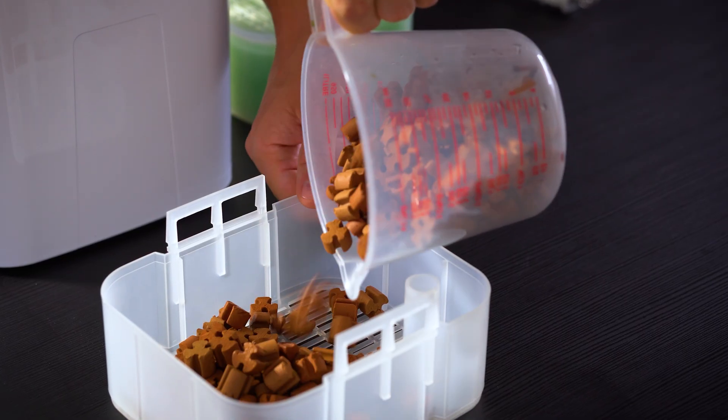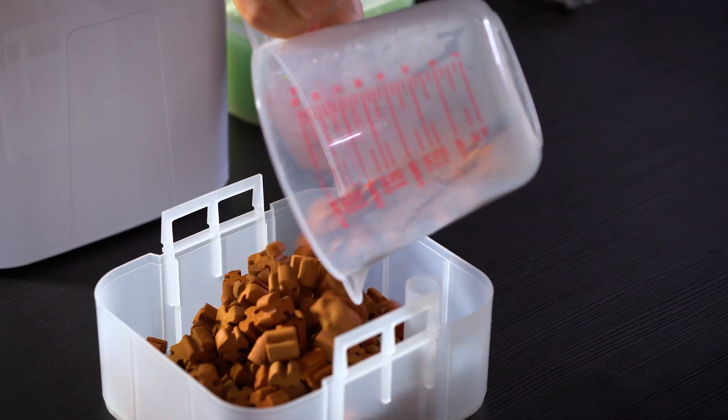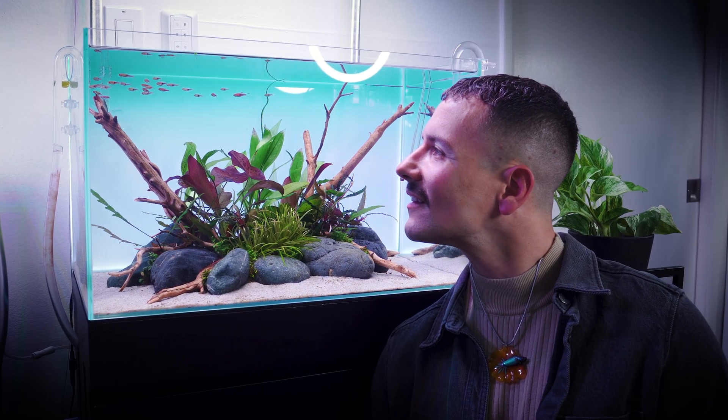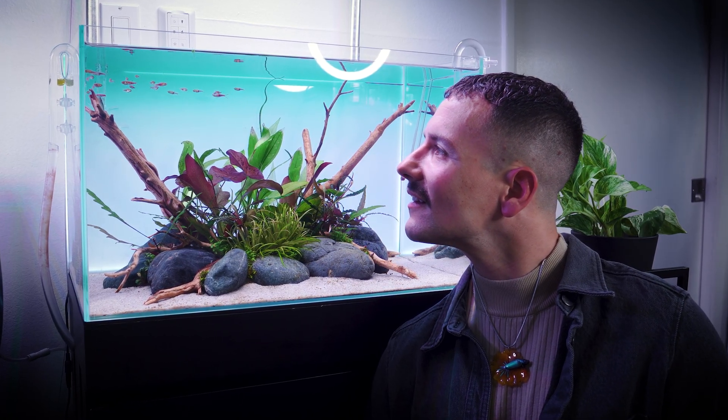To sum up, cycling isn't simply a waiting game and there's no magic instant cycle in a bottle. It's about establishing beneficial bacteria colonies and giving them everything they need to thrive. If you want to learn the next best steps after you cycle your aquarium, check out my no BS guide to a beautiful algae-free planted aquarium — linked down below in the video description. Thank you so much for watching.